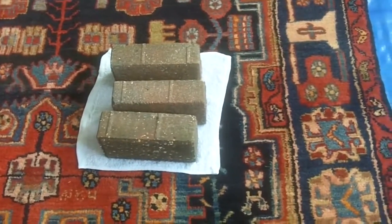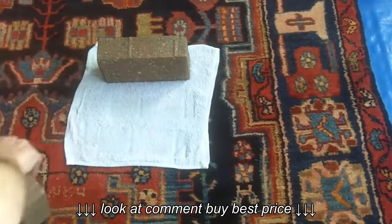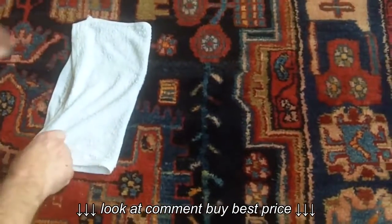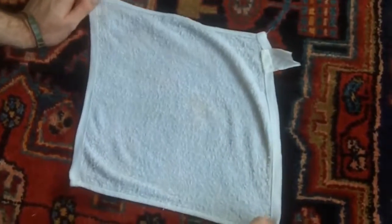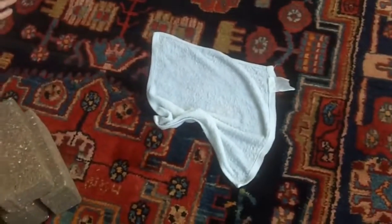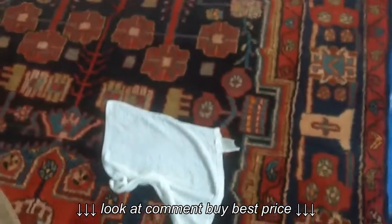Lloyd, do you want to take the bricks off? Let's have a look at the back of the towel — turn it upside down. It doesn't look like there's any colour transfer. Good. So this rug is fine to clean. Let's get on with the cleaning.